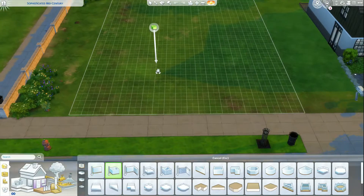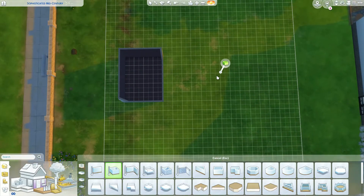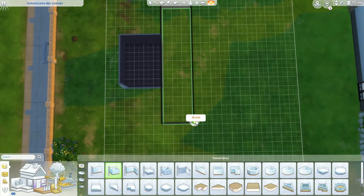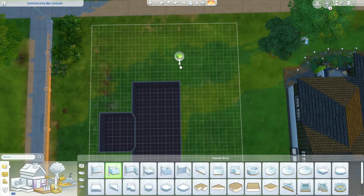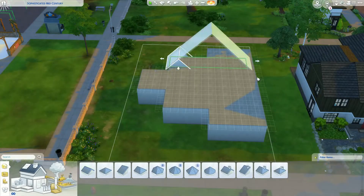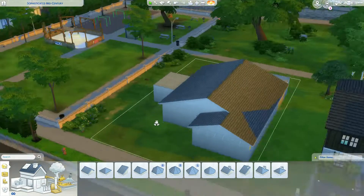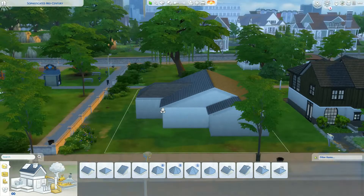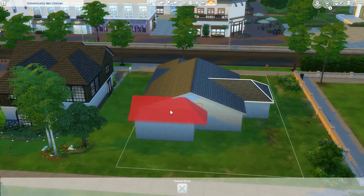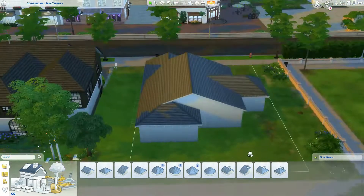We are going to be building a residential lot. This is kind of an expandable home - you could probably add on in the back and front, which is why I'm calling it the expandable home here on YouTube. However, you can find it on the gallery as the Sage Charmer. Ignore the title 'the sophisticated mid-century' up there - that's a house I built a very long time ago and I demolished the lot but didn't rename it. So if you want to check out that build, it's probably still on the gallery but it will be very old.